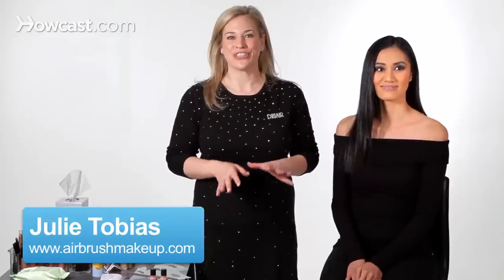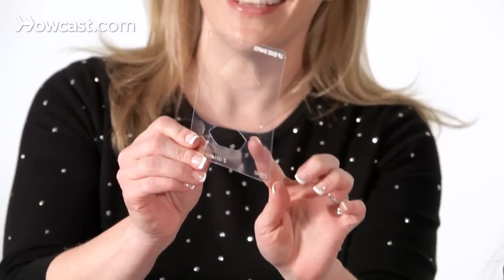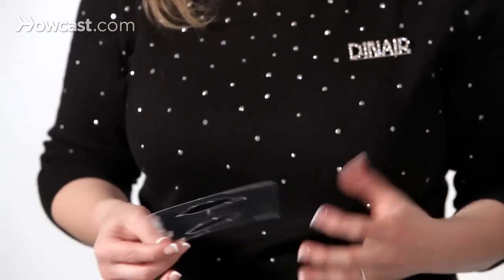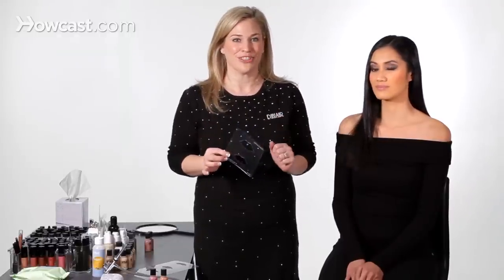I'm going to show you how to airbrush lips. We have multiple stencils that you can use, and we're just going to use the edges. This will actually help to define the lips, especially if you have any scars or if you don't want that lipstick to bleed. It helps keep the airbrush lips in place, so I'm going to show you how to do that now.